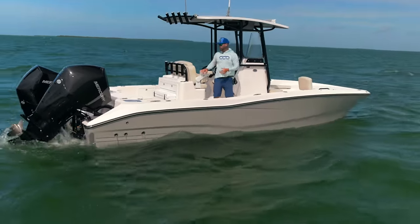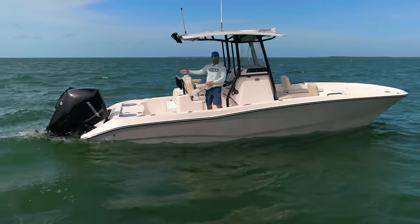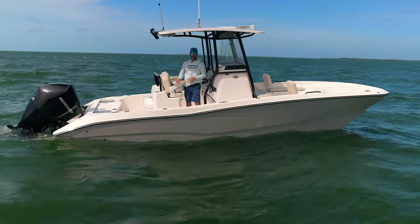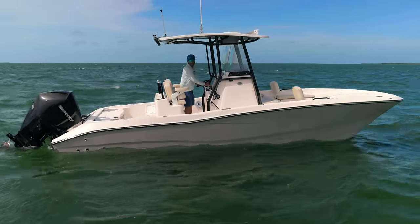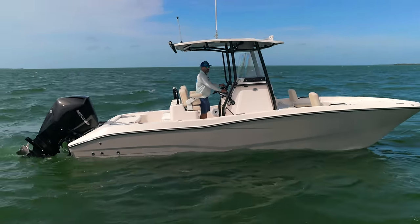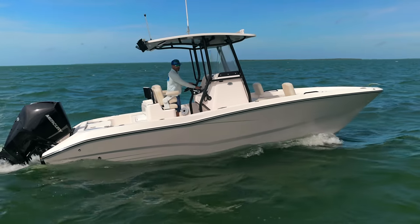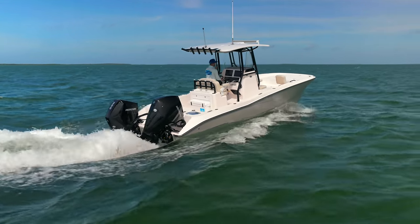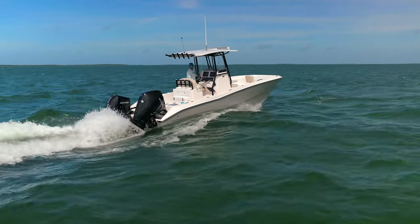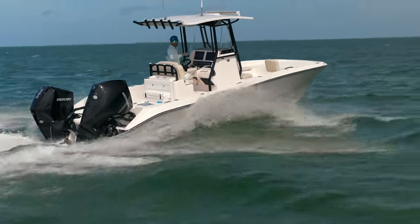When you're out on boats long enough, it's inevitable that you'll come across an issue with your outboard. A test we wanted to do was to lift up the starboard outboard to see if a single 300 will get us home if the worst were to happen. I lifted that engine completely out of the water and I'm going to kick it up in gear to see if we can get her up on plane.